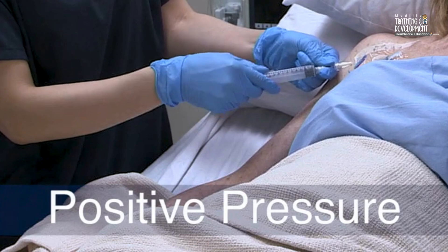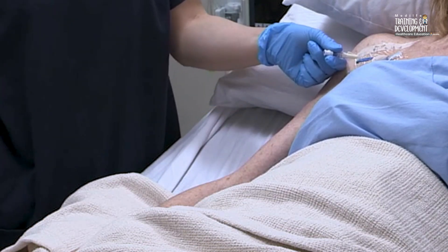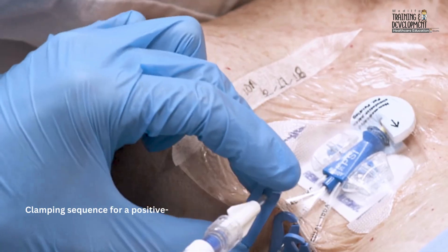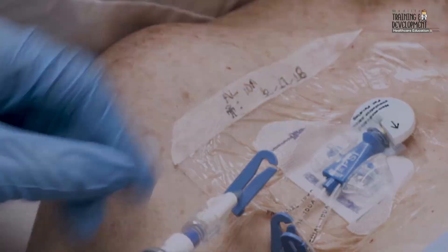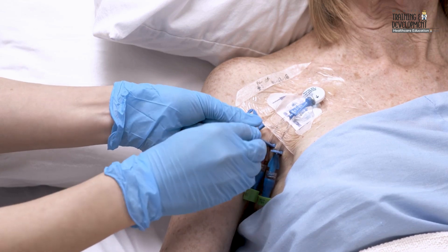For a positive pressure needleless connector, clamp the catheter after disconnecting the syringe. Place a new disinfectant containing end cap, if available at your facility, on the needleless connector.